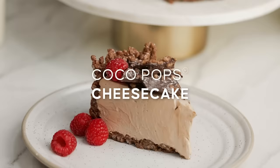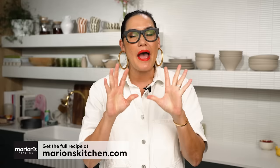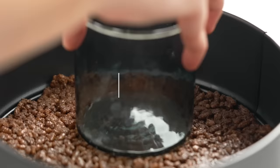Let's make my Cocoa Pops chocolate cheesecake. There are three main components to this dessert: the chocolate base, the creamy center, and the decoration on top — and all of them have a little Cocoa Pops twist. Let's start with the base first.